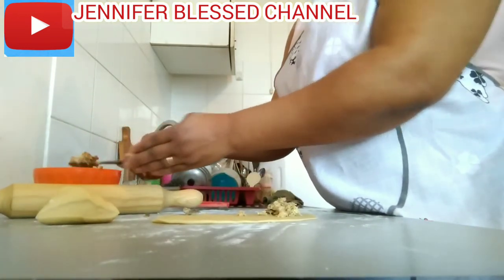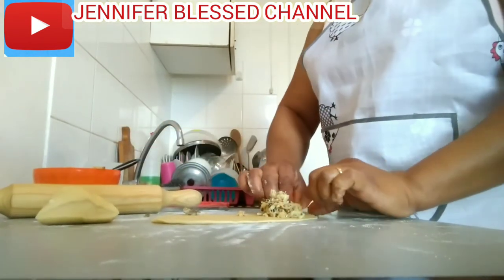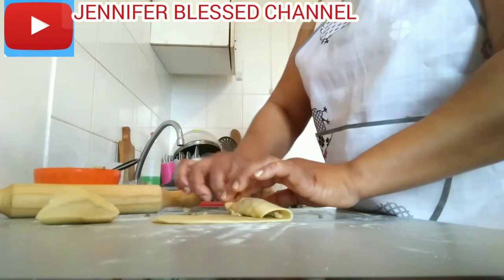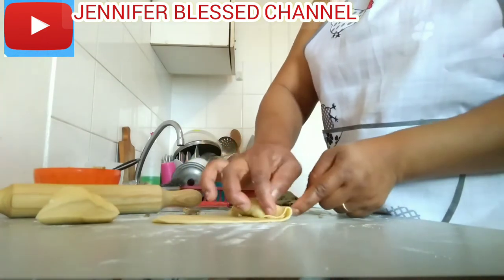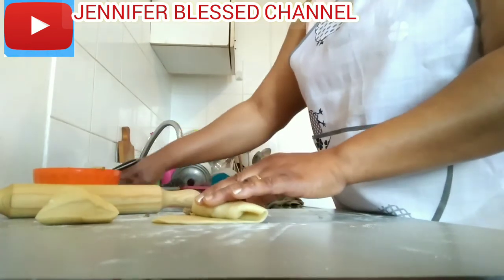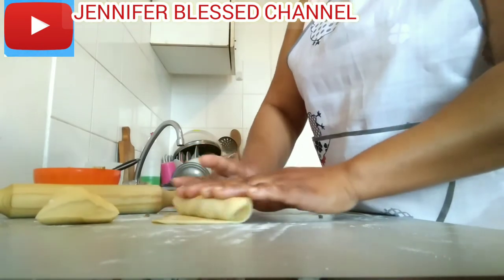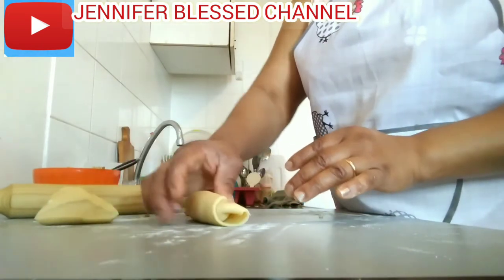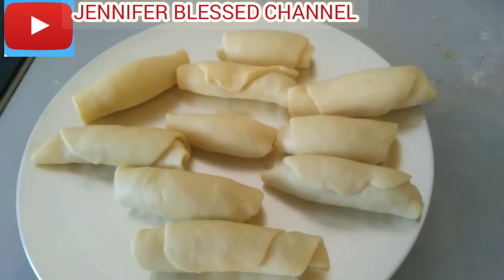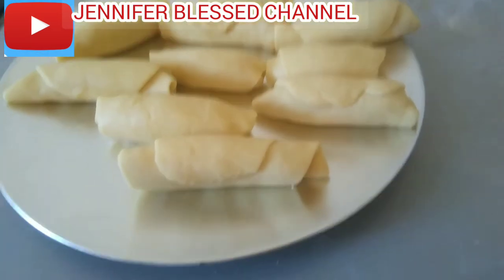I want to put more filling. Now I'm going to roll the dough — you cover the sides the way I'm doing it. Now you put water on the edge to cover it more and start rolling. You can see how smooth it is — that is how it is supposed to be when you roll and mix it well. Here is some of the fishrolls I've already rolled.